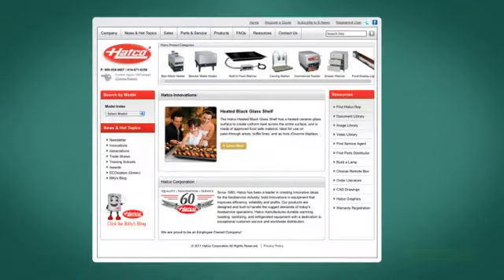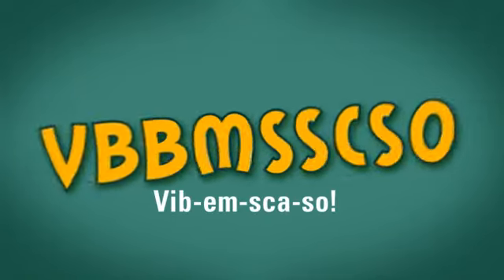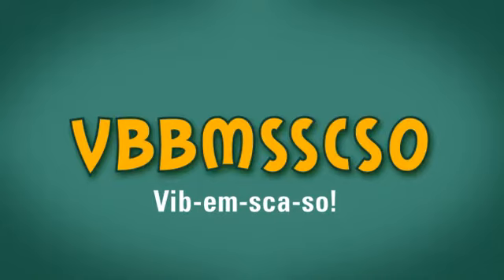When it comes to ordering a decorative lamp from Hatco, just visit Hatcocorp.com and click on Build a Lamp. Then remember this simple code: VBBMSSCSO. It just rolls off the tongue, doesn't it?